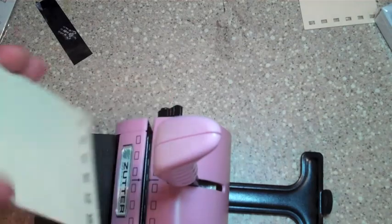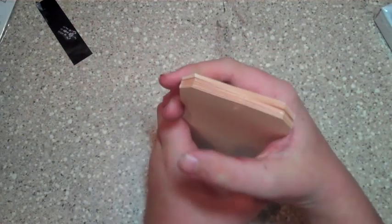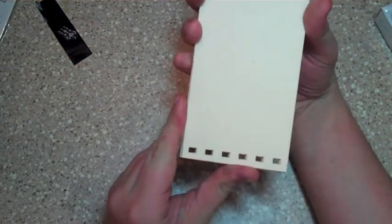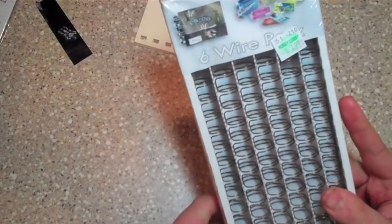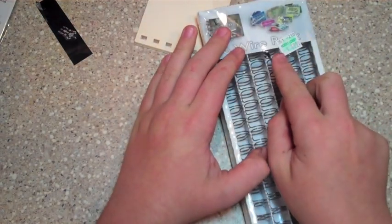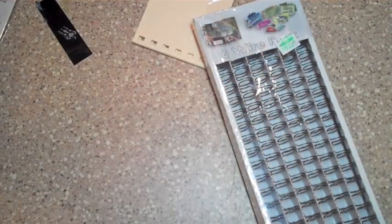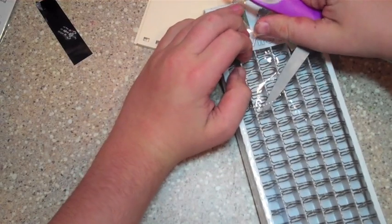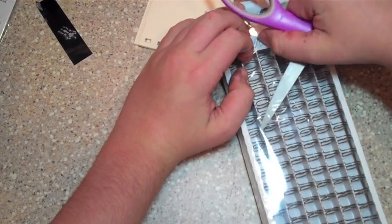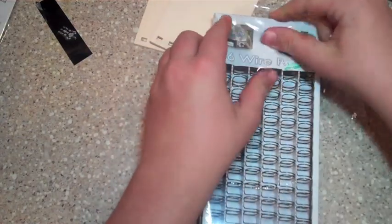So here's my Zutter Bind-it-All. I know I've never really created a video on this product, but I have had it for a while. So after you have this right here, they all line up perfect — pretty perfect. You want to have some wire, and this wire is $4.99 at Hobby Lobby. Just a little FYI. Let's get our scissors. This is the brass ones. I wasn't opening a new pack just for it, but for you all I'm going to — I wanted to show you everything for it.